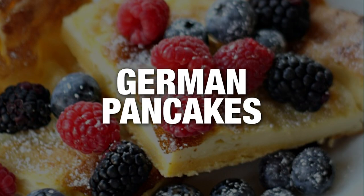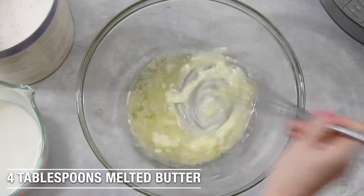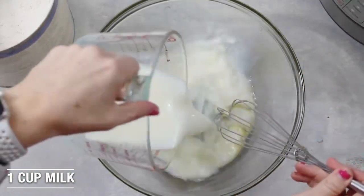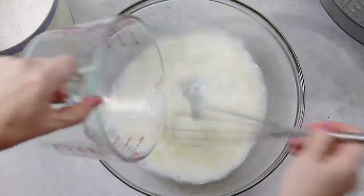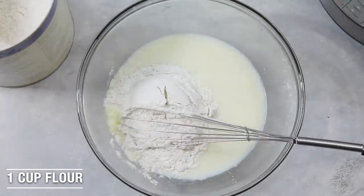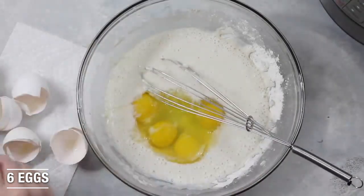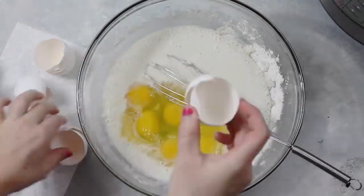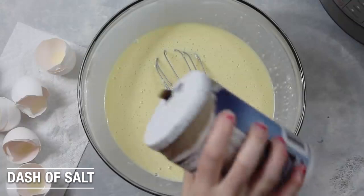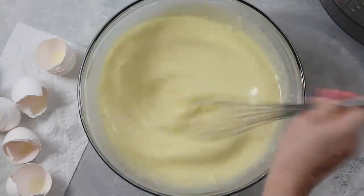German pancakes. I'm starting with four tablespoons of melted butter and then just whisking them up a little bit. Then I'm going to add one cup of milk. Make sure you kind of whisk as you do this because you don't want your butter to harden. Then you're going to add one cup of flour, then on top of that you're going to add six eggs. Once your eggs are added, you're going to mix it really, really well. Oh, I forgot one thing — don't forget, just add a little bit of salt.